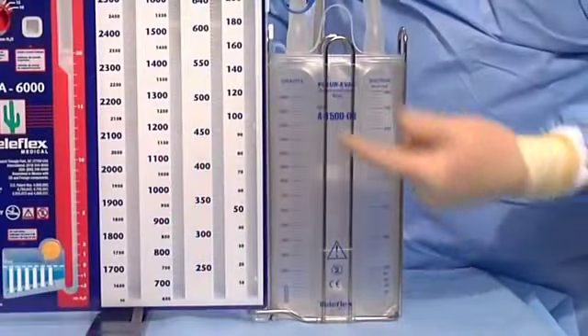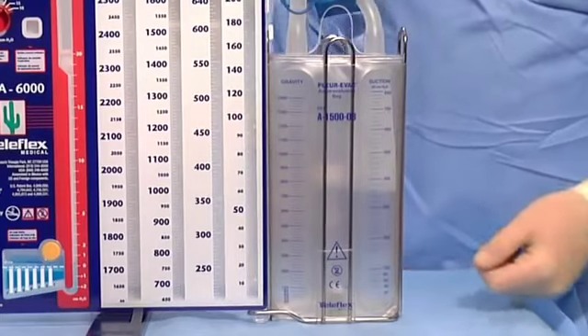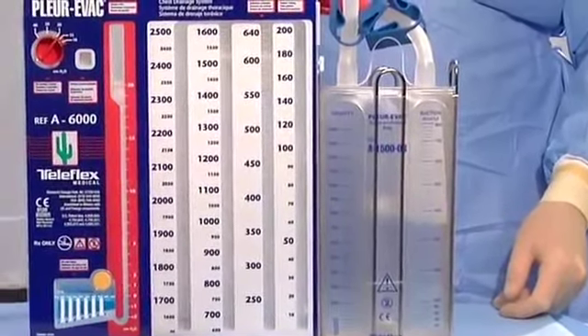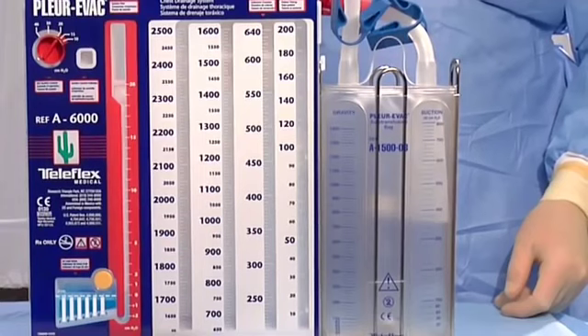Note, there are two scales on the bag: one for gravity drainage and one for suction calibrated at minus 20 centimeters of water. The bag will cascade inward with suction on and stay extended without suction. That is why there are two scales. Read the appropriate scale.